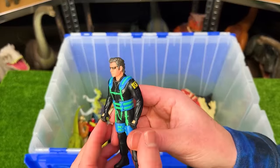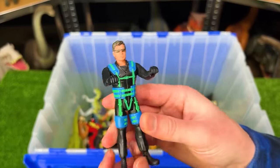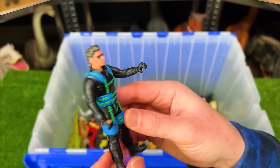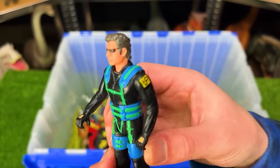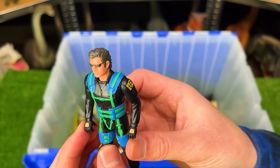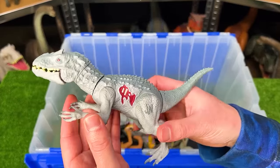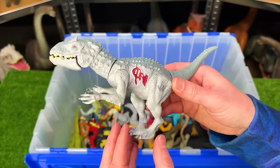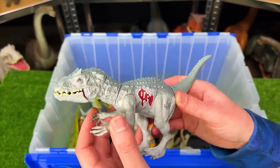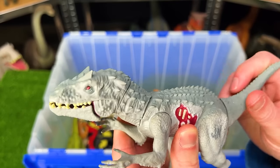I've also got a few vintage human figures in here too from Jurassic Park. I believe that this is the parachute edition of Dr. Ian Malcolm. Looks like he's got the full harnessing system on for jumping out of a plane in a parachute. Next up, we got another old Indominus Rex figure. This is a little tiny one — I believe this was called Biting Thrashers or something like that. You can use its tail to move its head around and open and close its jaw.